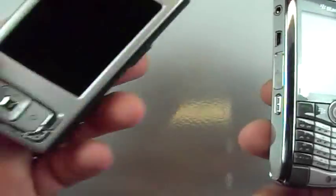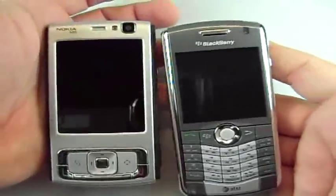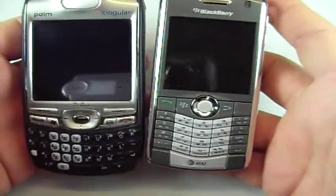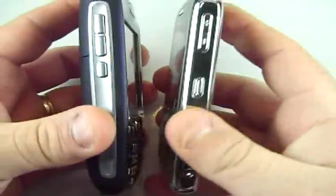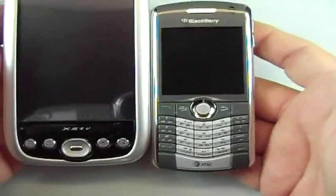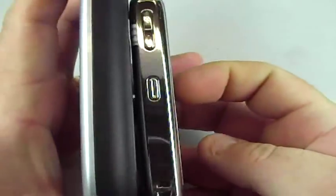Next to the Nokia N95 open, it's quite a bit bigger, but the N95 is actually quite a bit thicker — about the same weight though. Here's the Palm Treo 750 — can't wait for the 800W to come out. And for the Axim fans out there, here's your big Axim next to it — about the same thickness though.